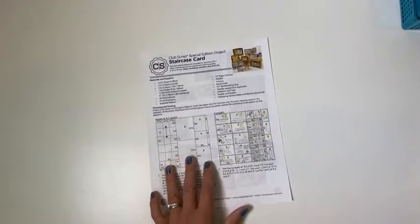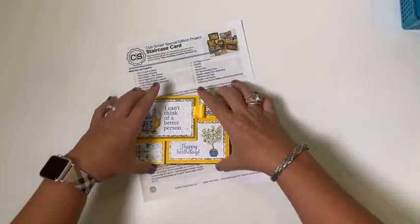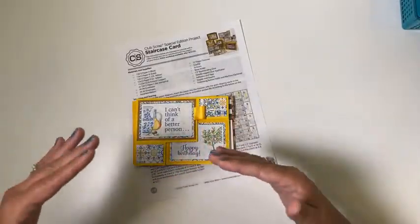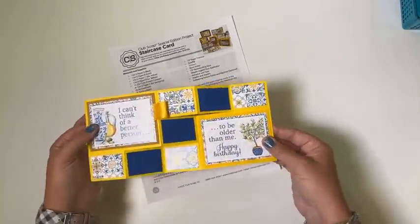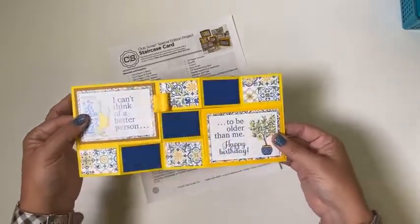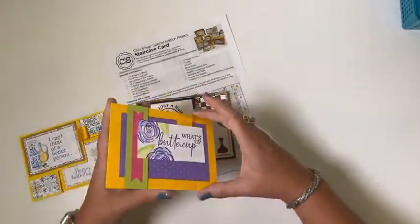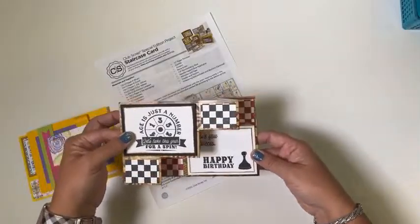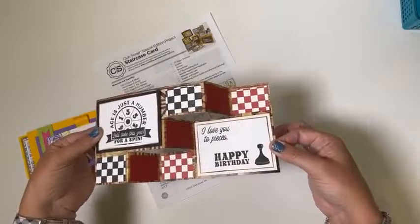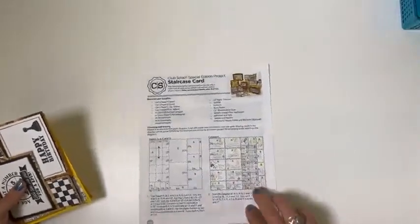In other news, just Friday I taught a class called the Staircase Card Workshop. You can find it on our blog at clubscrap.com/blog/staircase-card, and for a limited time you can access the instructions to make this card very efficiently. I have a lot of great assembly tips for this, and we do have a little staircase card kit. Once you master the structure it's fun to duplicate — the instructions are available for a limited time and will then be in our digital store.